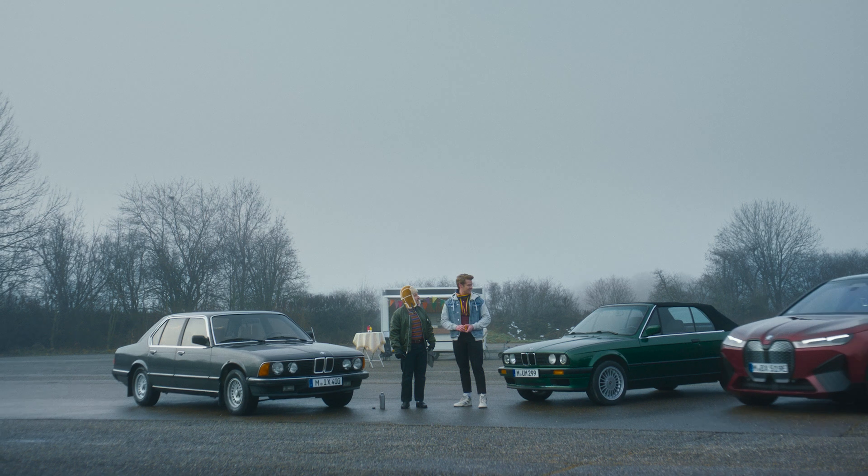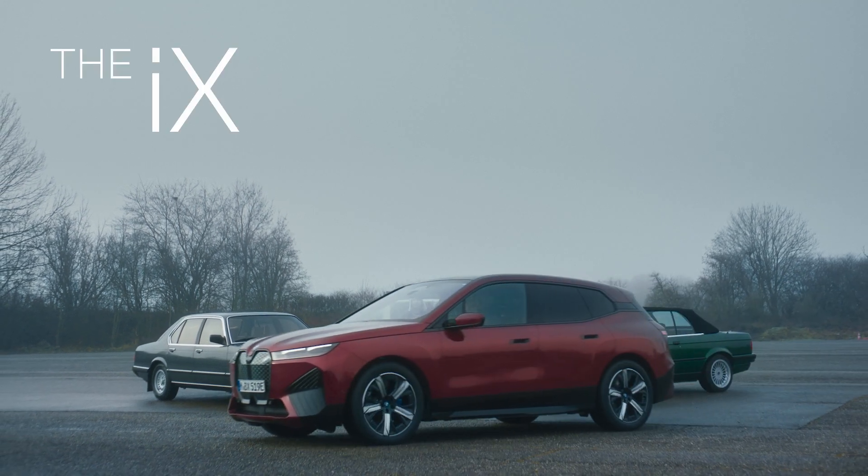So lightweight, man. The BMW iX — the ultimate electric driving machine.